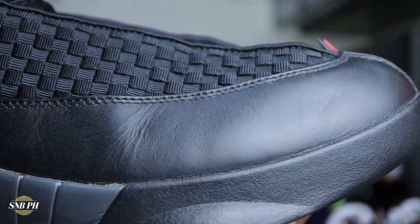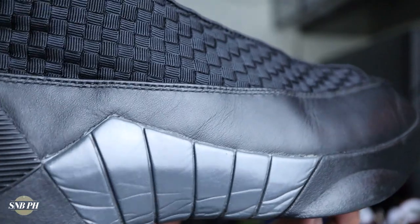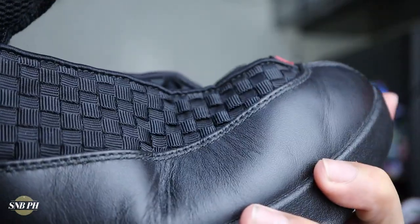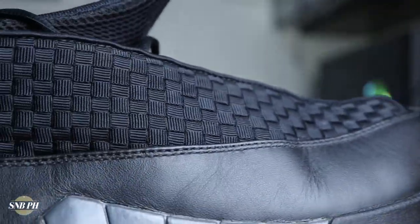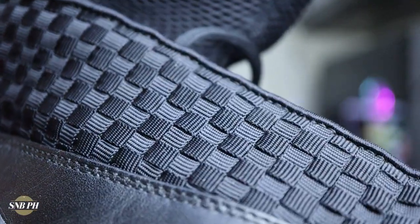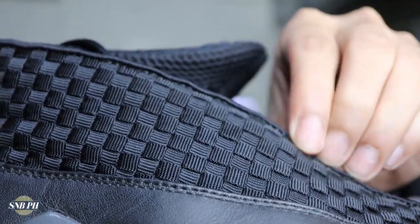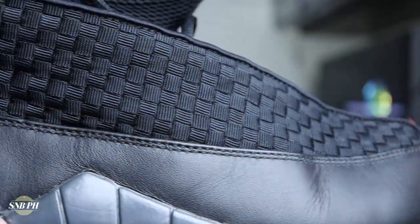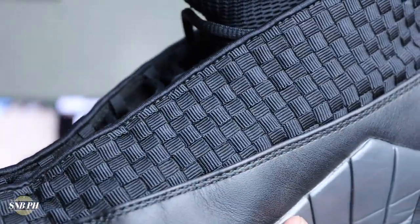Jordan Brand had some interesting material choices on the Jordan 15. You do have this leather band that wraps all the way from the toe up to the heel counter, and it feels really nice in hand — pretty soft and a thick cut, which makes it feel more premium. The only downside is that it flexes pretty weird in certain zones, mostly because of this leather band. Above that you have this woven textile with a Kevlar pattern, which ties in well with the military-grade and fighter jet theme. It's kind of thick but premium feeling and very soft. It was also a first in basketball footwear — this whole woven textile is very common now, but at the time it was a step towards the future.